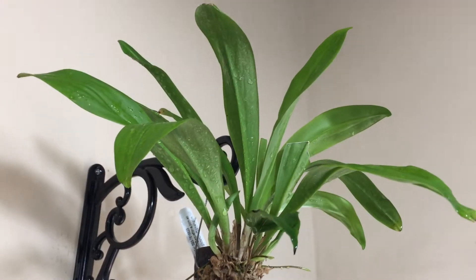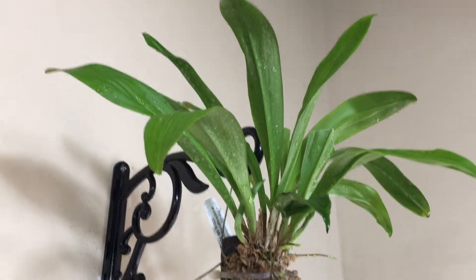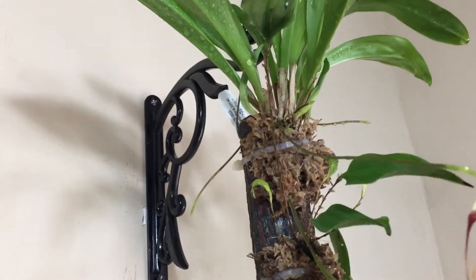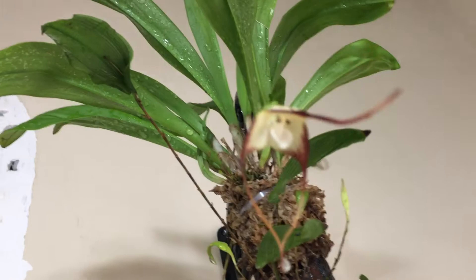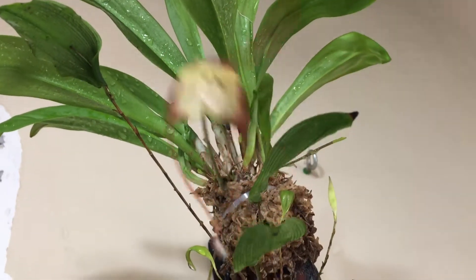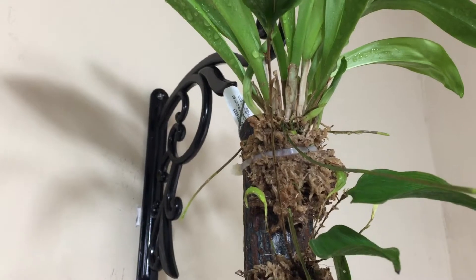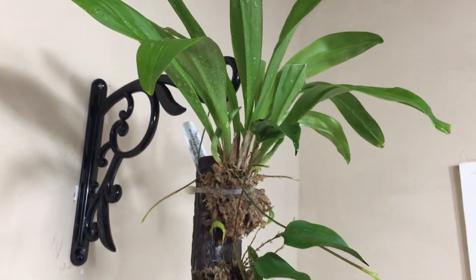Hi, good afternoon. This is a quick video. This is a Dracula called Dubai growing in a cool log. This is the first blossom that the plant gave me — very beautiful flowers. Growing in a cool log is doing very well.